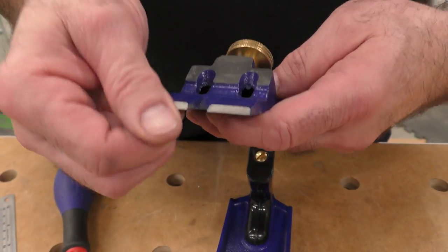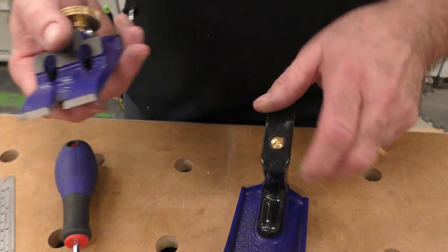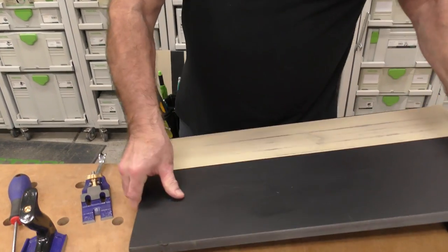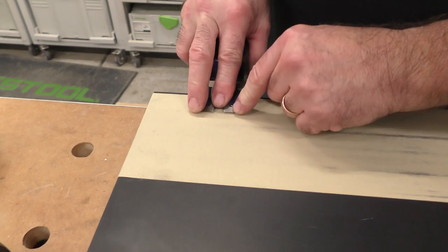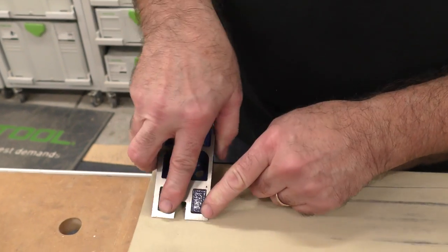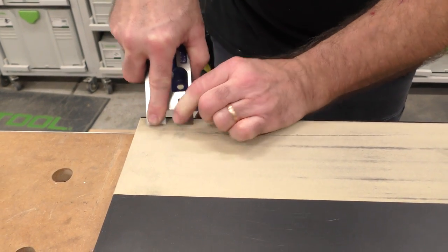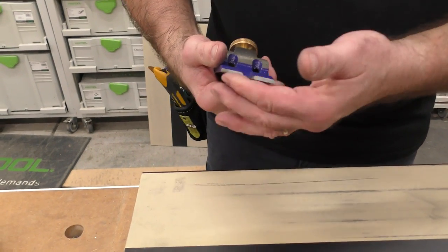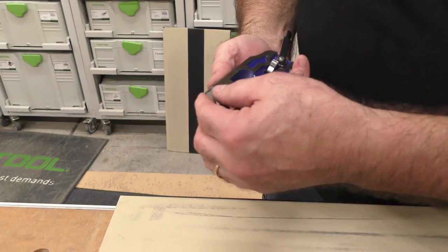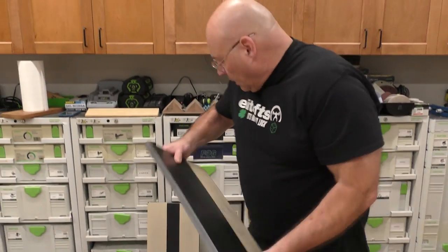I check the mating areas — they're clean so I'm not going to mess with them. I check the frog face; if it's an older one I make sure it's ground. I feel a very slight burr right there, so I'll grab my plate — still got 320 on there. I'll just drag it like this to knock that burr off. And it's gone — that's all it was. The frog's good.